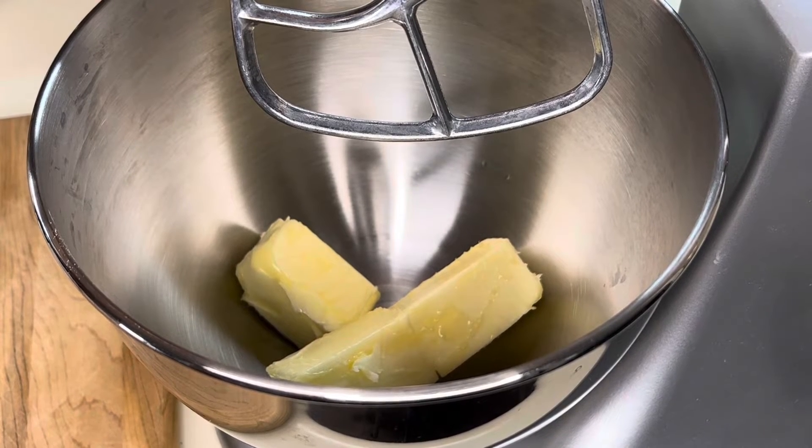Hey y'all, come on in! I'm making another Thanksgiving item that my family usually asks for — a buttermilk layer cake with cream cheese frosting. My sister usually asks for this every year. Before I do, like, subscribe, share. Let's get started on how I made this buttermilk cake.